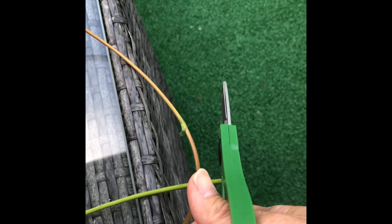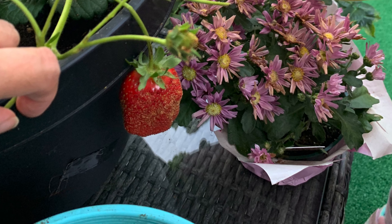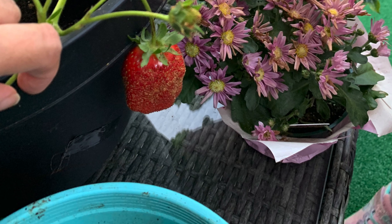Then just check on the baby plants and make sure they continue to thrive. Provide fertilizer and ensure watering and sunlight, because once you cut that runner all nutrition from the mother plant is gone and the baby plant has to survive on its own.